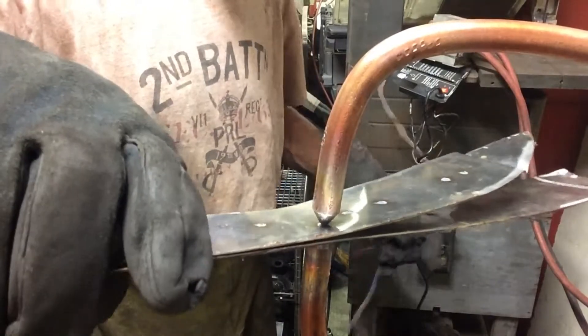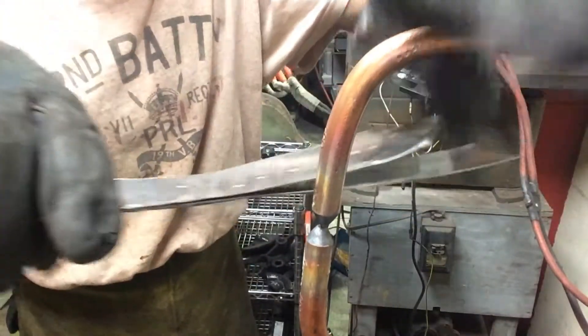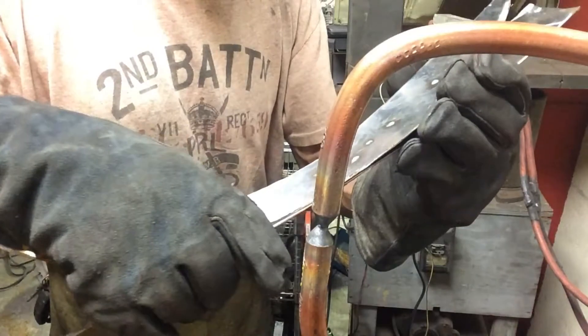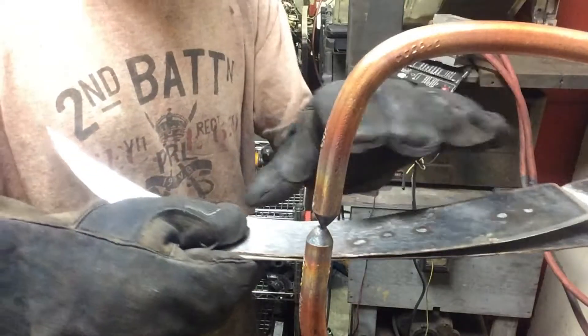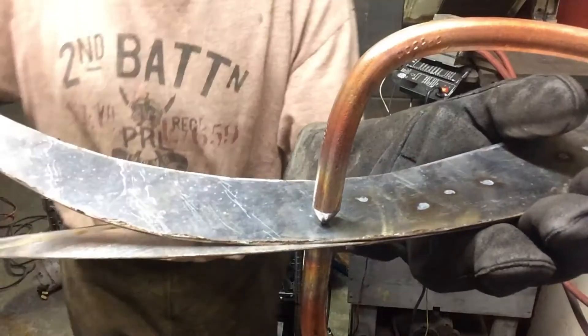Now, that may seem like it's really hot. Well, it is, but not as hot as MIG welding or TIG welding. That's pretty good. MIG or TIG welding — the heat is spread out along the metal and it distorts the metal.